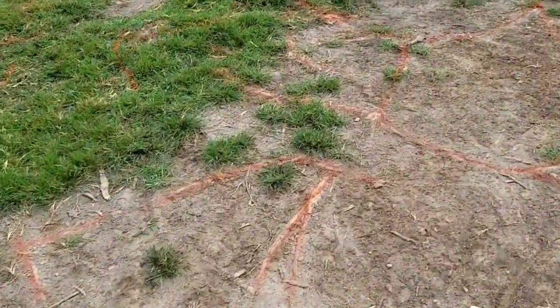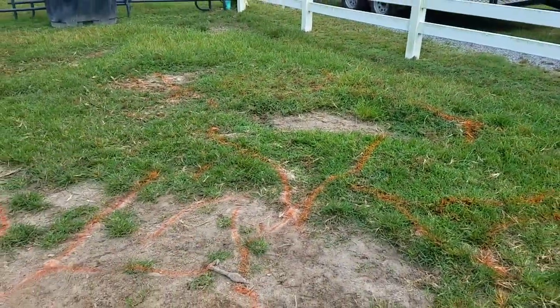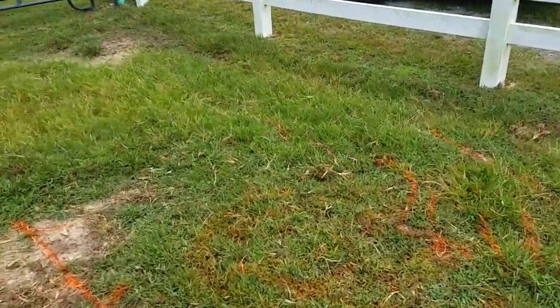As you can see, if I hadn't spray painted those you may not notice them, but everywhere you see that orange paint there's a root runner coming from the old tree that was right there. I can only imagine how large that tree was. I'm getting ready to unload the stump grinder now and take care of every bit of this for him.